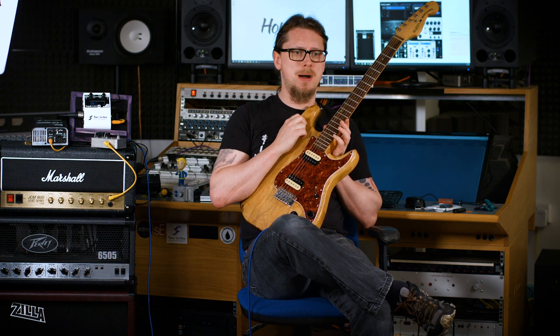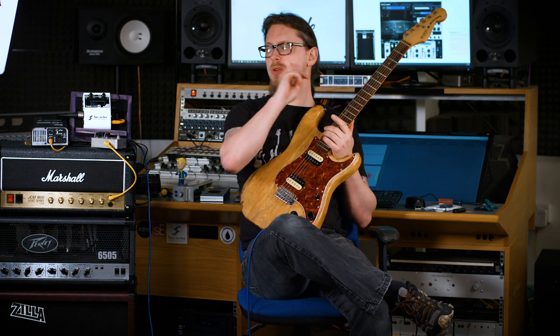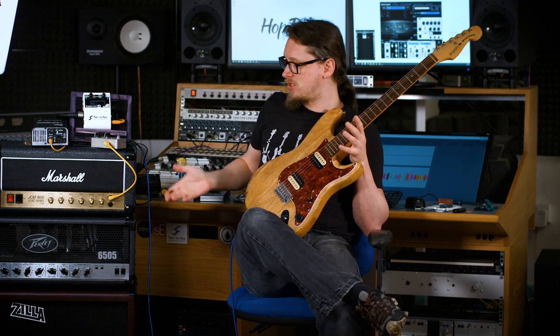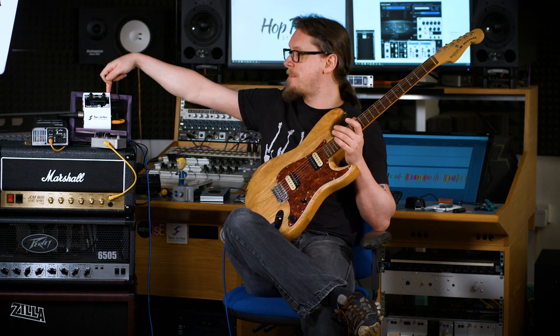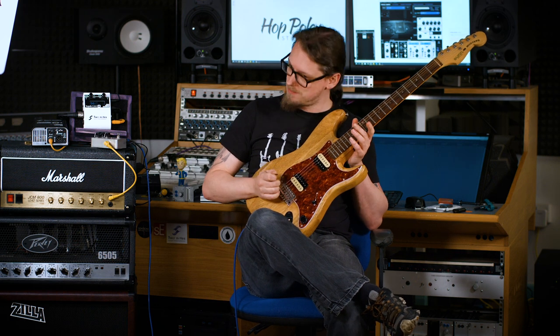Let's go into the past by about four or five weeks and show you a sound demo using this exact setup, but in my home because we were all locked down. I literally picked up this rig and took it home because the Two Notes Captor and CabM made it possible for me to do all this in a small office.